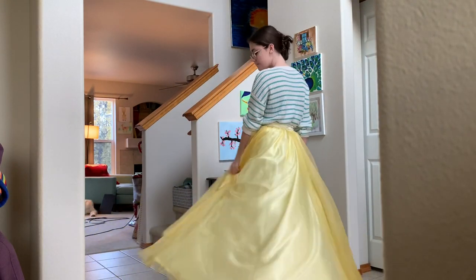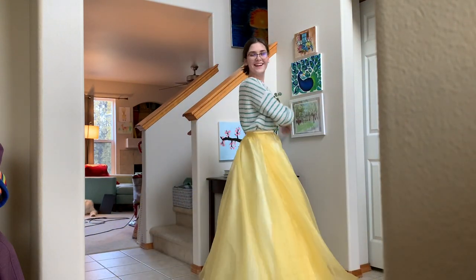And here's the finished skirt. I had a lot of fun twirling in it. It's closed by hook and eyes, by the way.